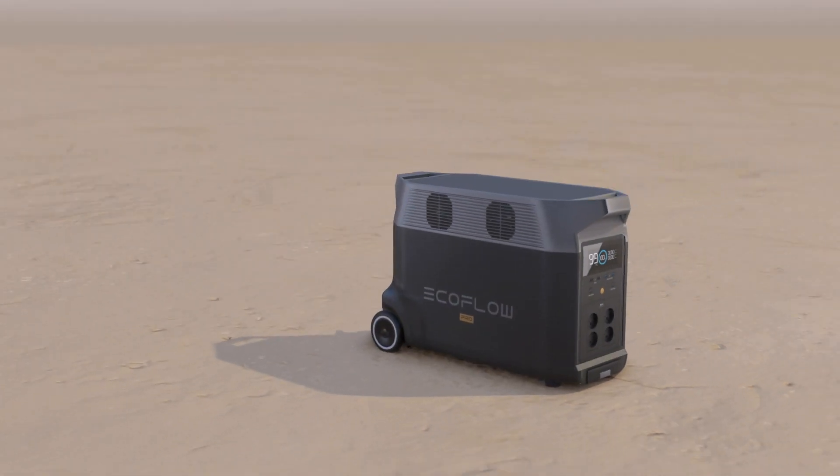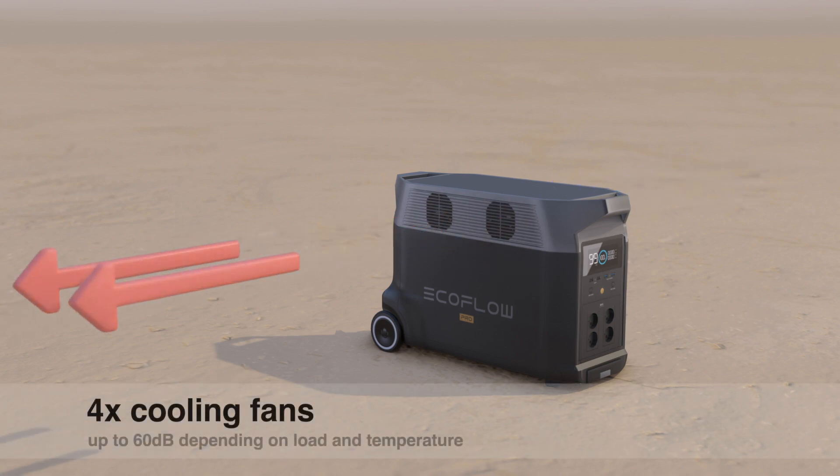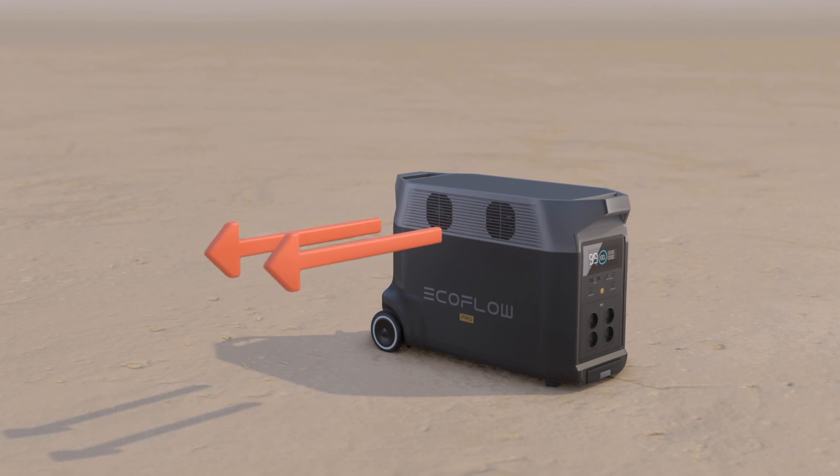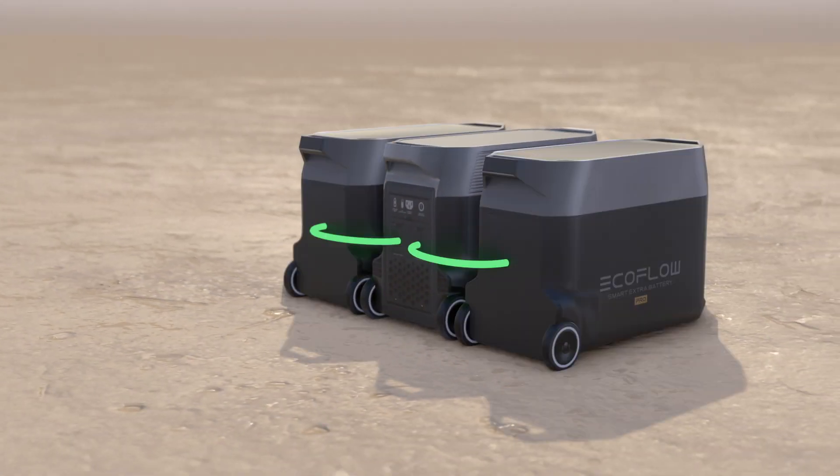Worth noting is it has four cooling fans that suck fresh air in through the power electronics and then out. The fans are not cooling the actual battery cells — they seem to be more passively cooled, just like the Delta Pro's extra batteries which have no active cooling fans. The fans kick in more dependent on loads than temperature, and if the fans are working at full RPM, the noise level can be up to 60 decibels.